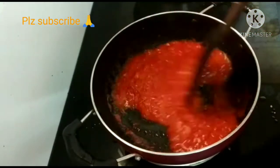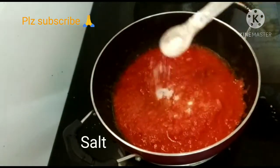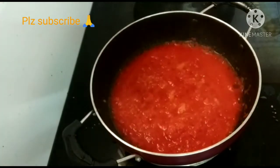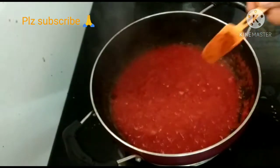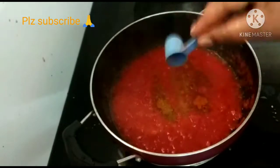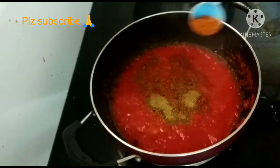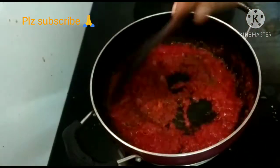Add 2 tomatoes and mix into a paste. Add 1 tsp salt, 1 tsp red chili powder, 1 tsp coriander powder, and 1 tsp garlic paste. Mix everything well.